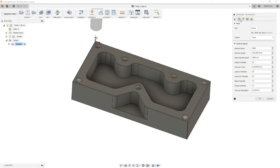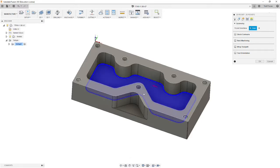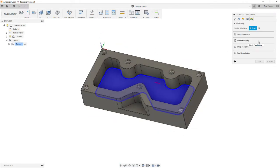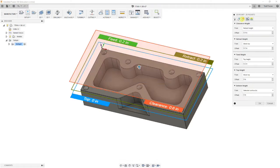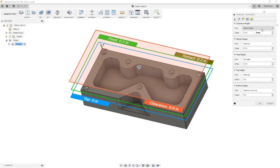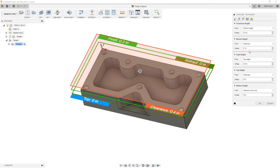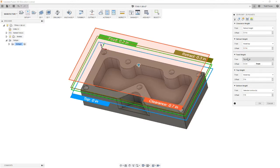Now we're going to move on to the geometry tab, and we're going to chain the bottom of this pocket. Make sure the arrow is on the correct side, which it looks like it is. We're going to leave all the rest of these boxes at default. Moving on to heights — we're going to leave clearance heights alone and adjust the retract height to 0.3, since we'll be doing some helical spiral approaches that need a little more room. We'll also change the feed height to 0.3 so they match. Our top height is model top, and our bottom height is the selected contours.